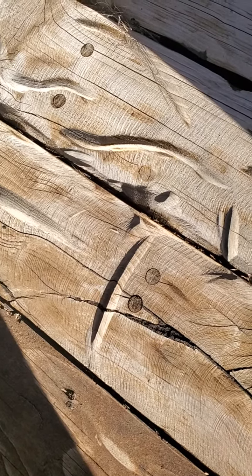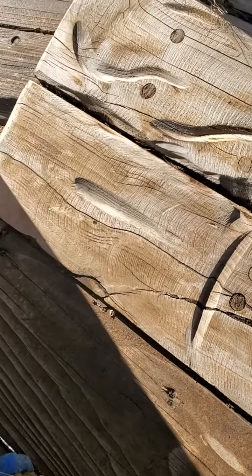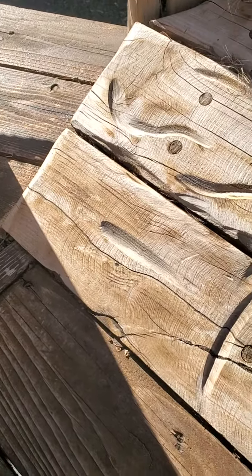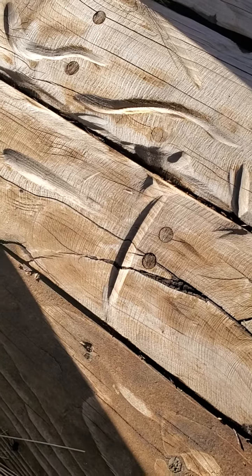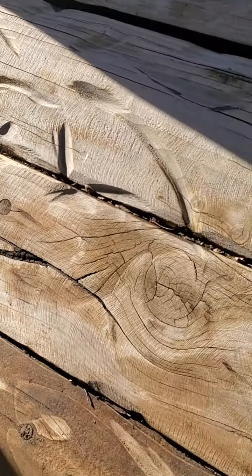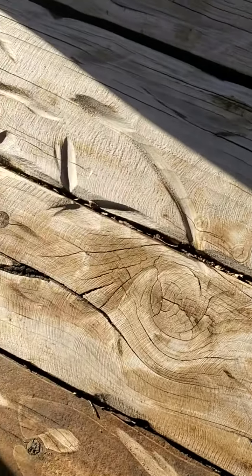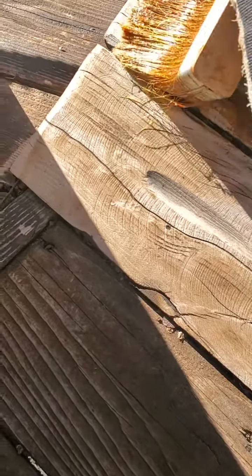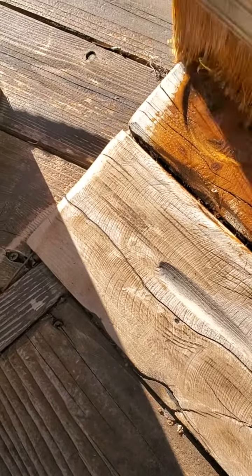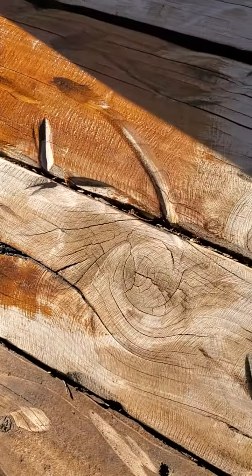Just wanted to make a quick video about staining old lumber. This has probably been refinished three or four times already in the past 10 to 12 years. We're using Cetol, now known as Prolux from PPG — it's still the same product with a slightly different finish, but it still looks good.